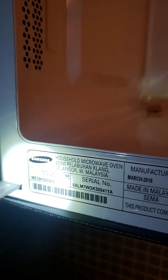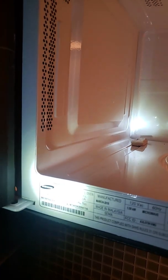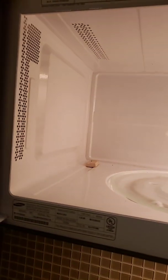Hi, it's Robert again. This is a repair on the door handle and the hinge for a Samsung model ME16K3000AS. I think this handle also fits a variety of different Samsung models, and everybody really knows that these models — the handles — break off very easily.